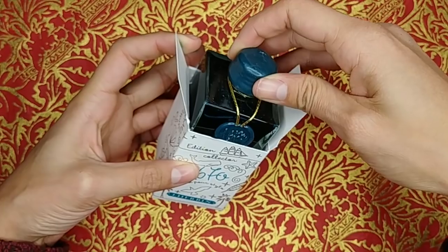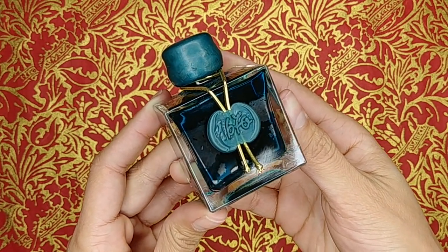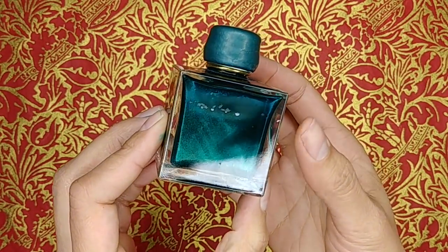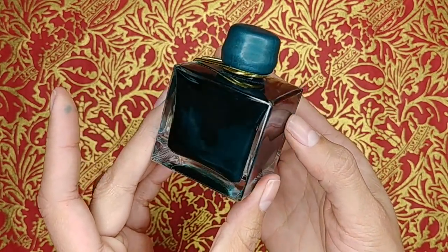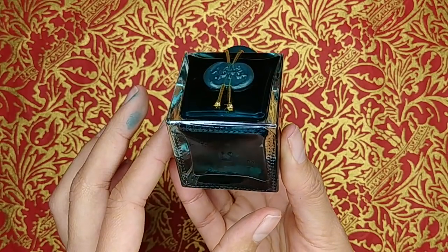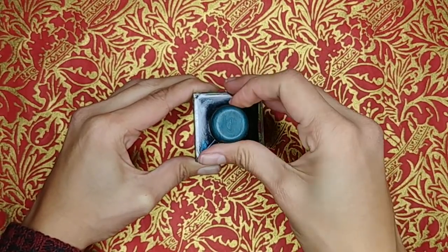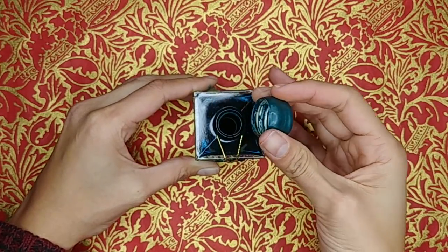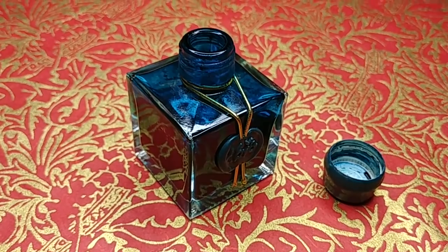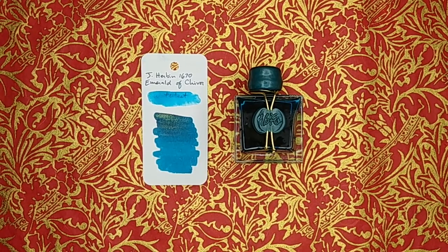I haven't met anyone who dislikes the look of this bottle. However, one complaint I've heard is that once you open it, the size of the opening from which you'd fill your converter or pen is tiny — to the point that some pens don't even properly fit. You have to fill just the converter, use a syringe, or transfer the ink elsewhere. The design isn't the smartest in terms of usability, but it is beautiful. It's 50ml, which I think is perfect. The good news is they addressed this for the 1798 collection — the newer bottles have a bigger opening.